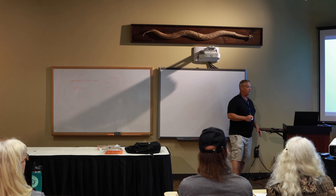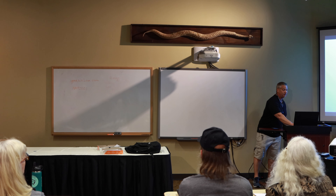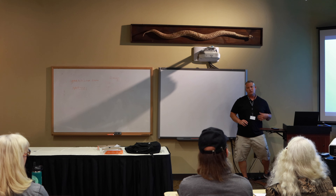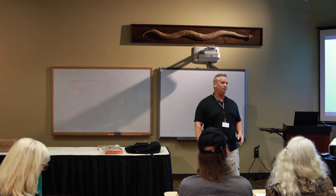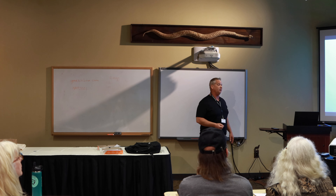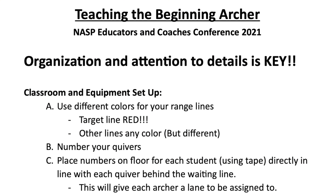Organization is extremely important with archery because there's so much going on to keep it safe and for the kids to learn. I'll talk about the way I set up my classroom and my equipment and give you little things — a lot of this is super subtle, but it works for little people and for middle school and high school as well. Any quick reminders that will help them remember things, especially when learning the sport for the first time, is super important.